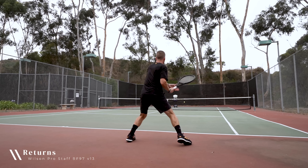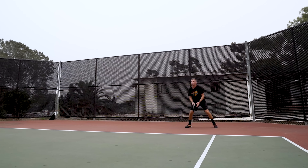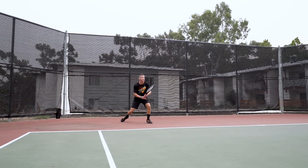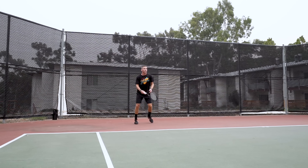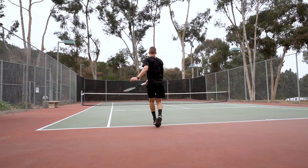On returns, the RF 97 is a bit of a mixed bag. Like ground strokes, it responds well to quick preparation and great timing, but the trick is getting the racket into position and quickly accelerating it forward. If you get it right, the racket will absorb the pace of the heaviest serves and the results are fantastic, but you really have to nail the timing. All in all, it's highly capable on returns, especially when dealing with extra pace.